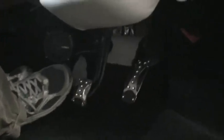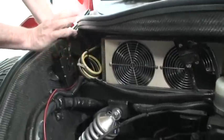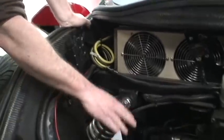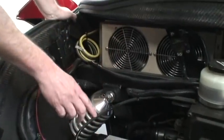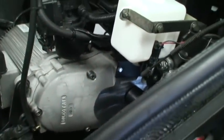This is the accelerator. When you hit the accelerator, you're sending a signal to the controller. The controller then reads the signal and allows more energy to flow from the batteries through the controller to the motor. And this is the gearbox that then transfers the motor RPMs to the driving wheels.